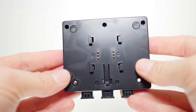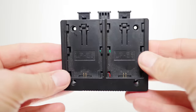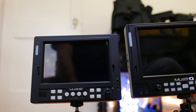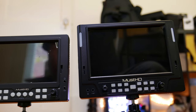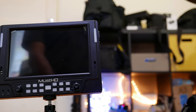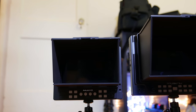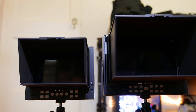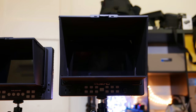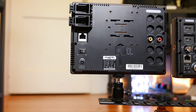You also have to buy other adapters for batteries separately — this is an LPE6 adapter. The original monitors from Must HD are a bit smaller than the current version. This one next to it is the 5-inch variant. The display does look nicer on the newer 702H, and the size reflects that it's a bit bulkier.